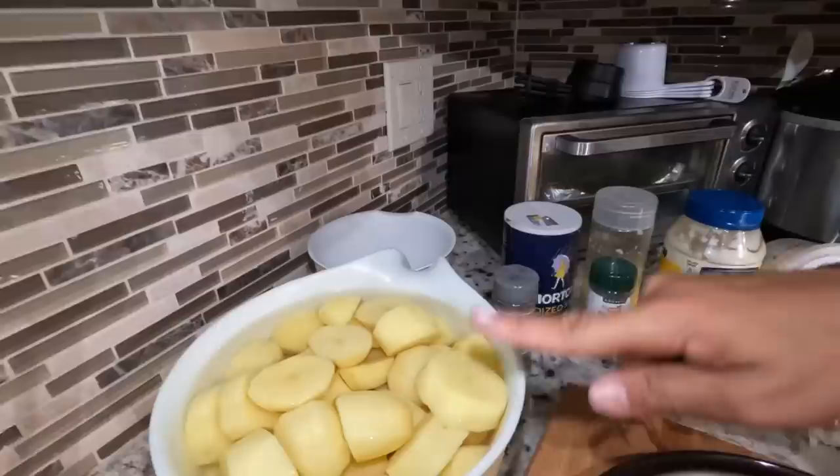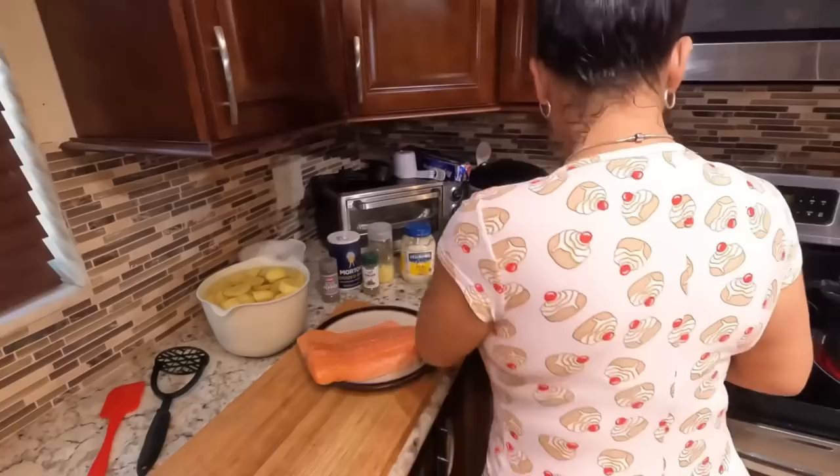The first thing we're going to do is line the cookie sheet with the foil paper. To accompany this, we're gonna make some good old mashed potatoes. I don't care what type of potatoes you use — red, yellow, white, Irish — whatever potatoes you like, you can use.